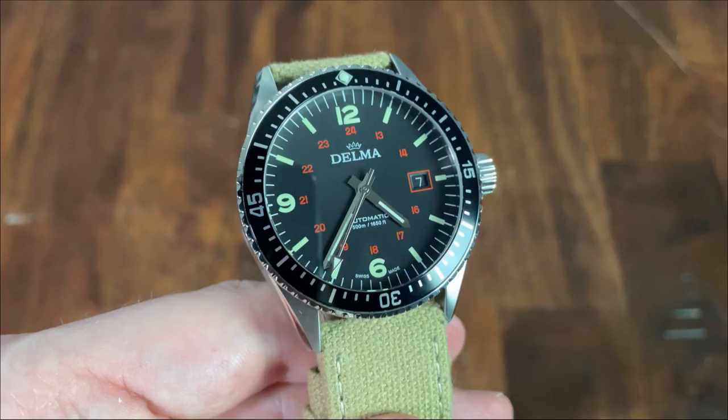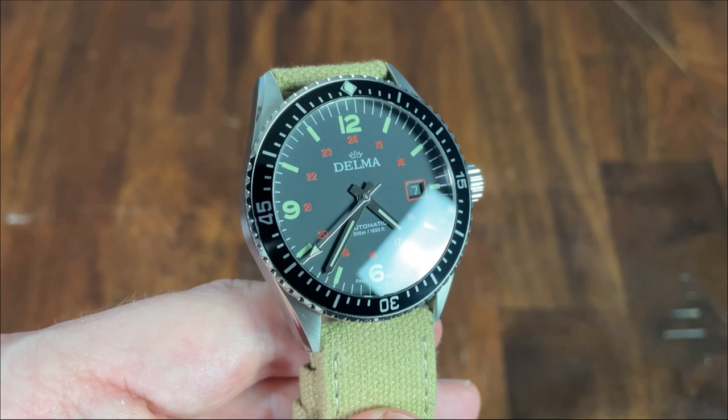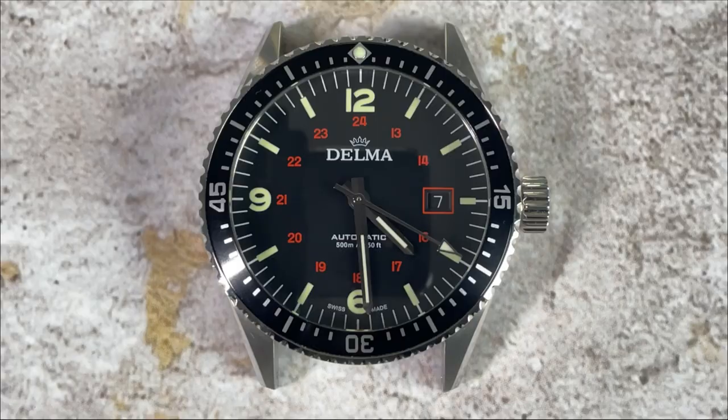The dial on this watch is a matte black. Starting at the very edge of the dial, we have dashes for each of the minutes, then moving in we have 12, 6, and 9 in Arabic numerals, with a beveled and framed date window at 3, and then dashes round out the rest of the hour positions — all of these are lumed. Moving in again we have military time in a reddish orange, a color also used to frame the date window. The Delma logo resides at 12, with automatic and the depth rating at 6, flanking the 6 o'clock position.